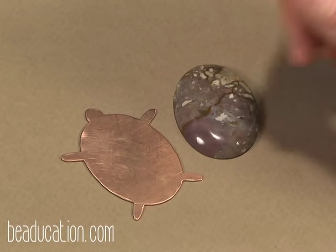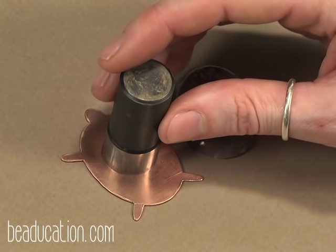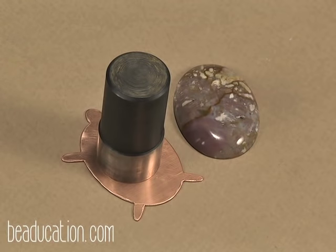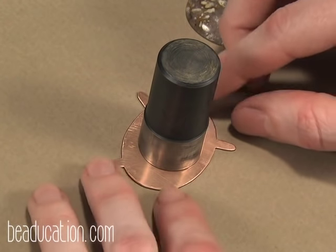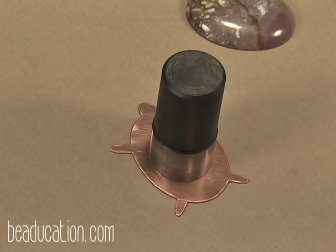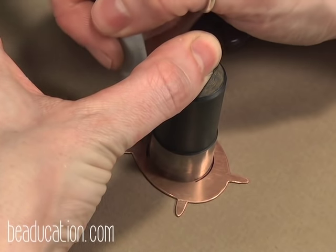I'm going to use a disc cutter to punch out a circle on the back of the pendant. I'll lay out the punches to see which size I want. That one feels a little small — I'm going to go up to the 7/8 inch. That looks pretty good. I think I'm going to punch out a circle in the center of the pendant and then do a little stamping on the top and the bottom — I think that'll be nice. I'm going to trace the punch with my fine point permanent marker; this is going to help me align the punch when I slide the metal into the disc cutter. And remember, this is just optional.